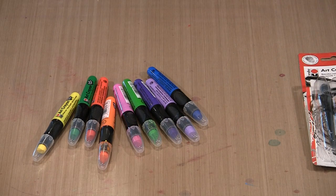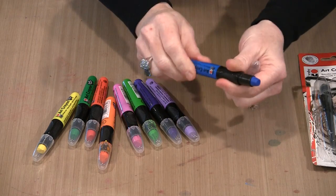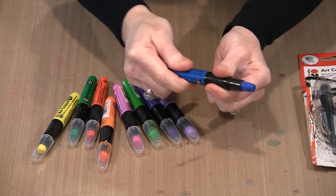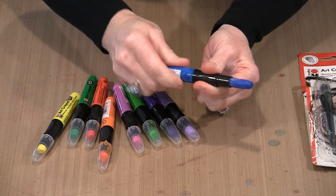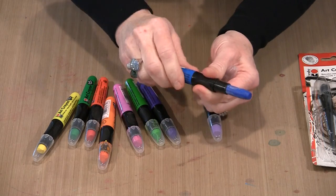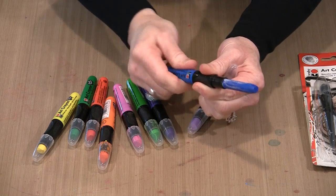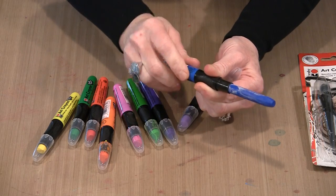This is a pigment stick delivered in this lipstick-like container that you see very often, and there is a lot of pigment in here. I'm going to extend this — you can see not only is there a long length of pigment, but this is a really thick stick. So for $3.99 you're getting a ton of pigment.